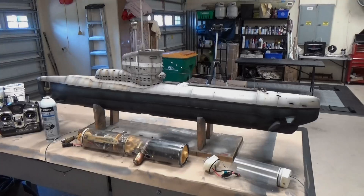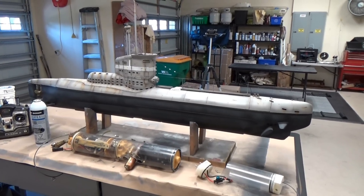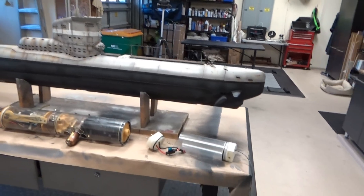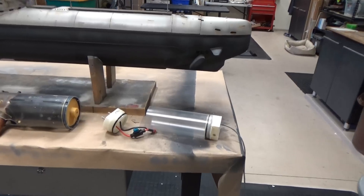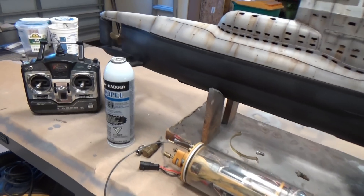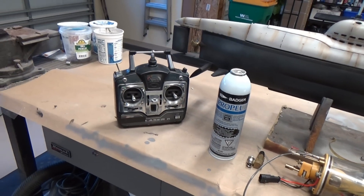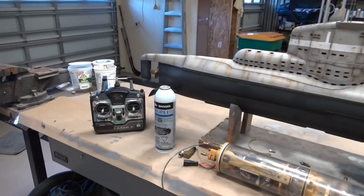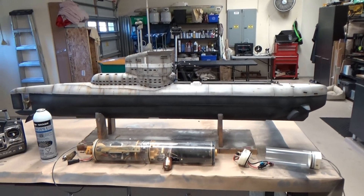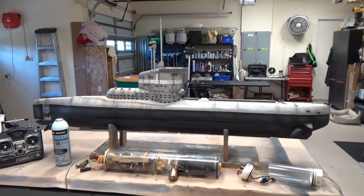Here we have a general overview of all of the components of the model. Obviously, we've got the hull in the background — it's about 1/25th scale, just a beautiful size. We've got a battery compartment, the main watertight cylinder, Propel (which is basically liquid air for the ballast system), and our high-tech six-channel radio system. Let's walk through how all of this goes together, and then in a separate video we're going to throw this thing in the water and show you how it works.